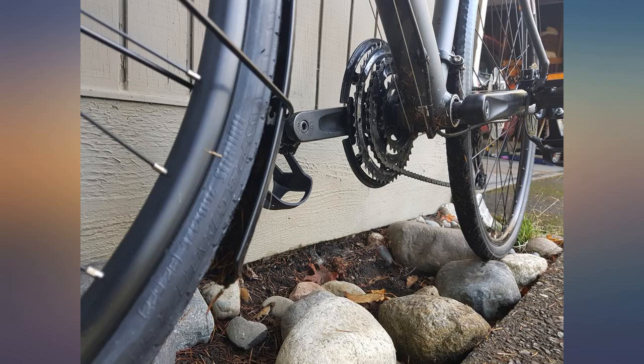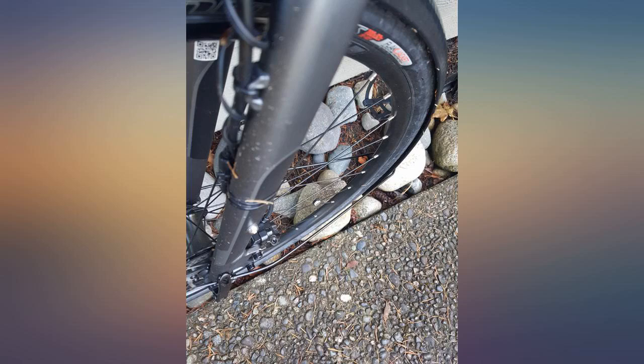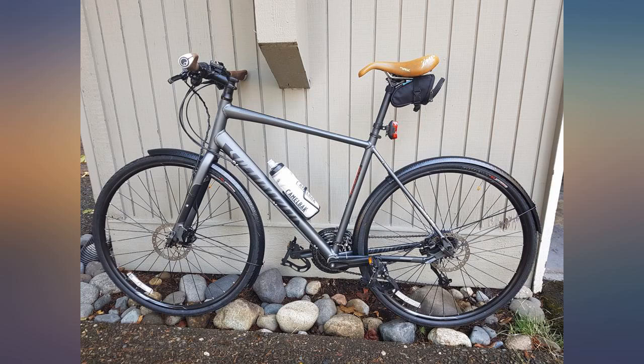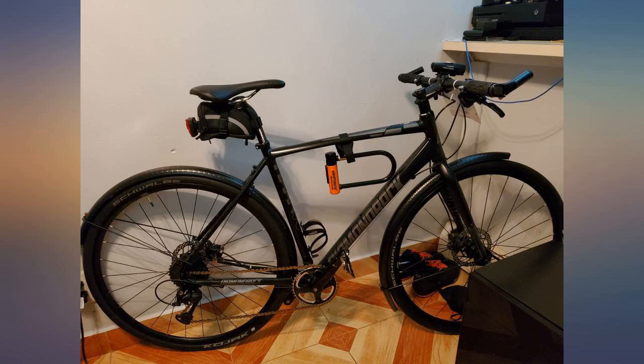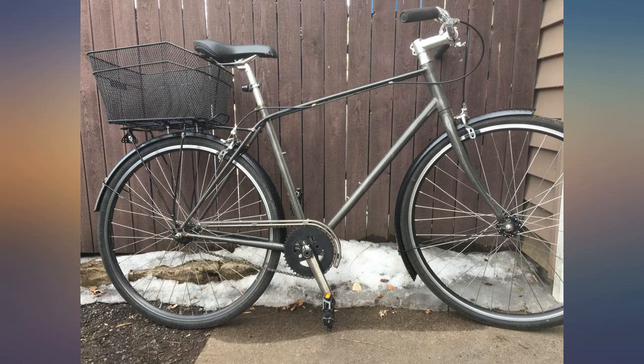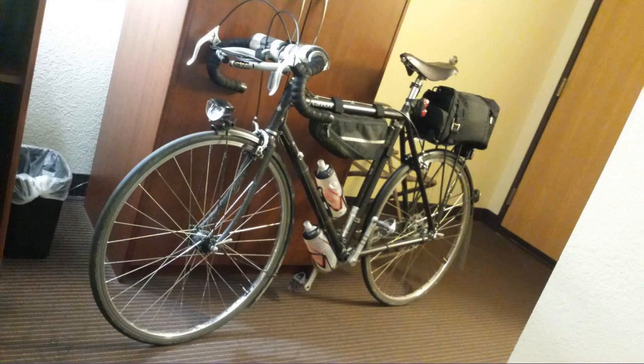Love the look of these fenders, but be aware the internal width is only 40mm, not 45mm. The 38mm Teravail Ramparts slicks mounted on 19mm internal wheels just barely fit. I would have loved it if they were wider, but for the price and hammered low-profile look I'll keep them — just going to have to remove them when I swap back and forth between slicks and gravel knobbies.